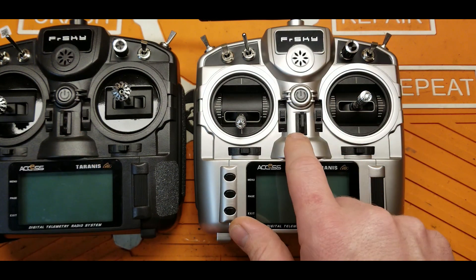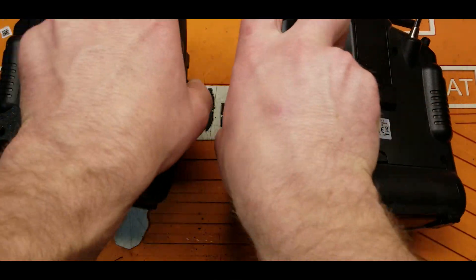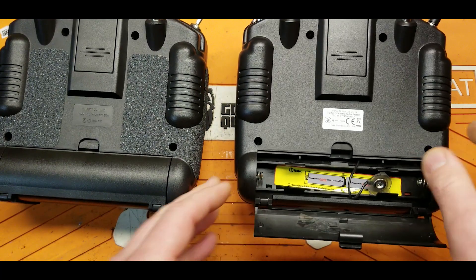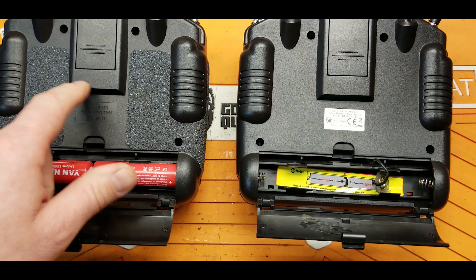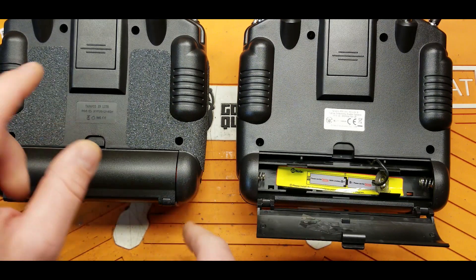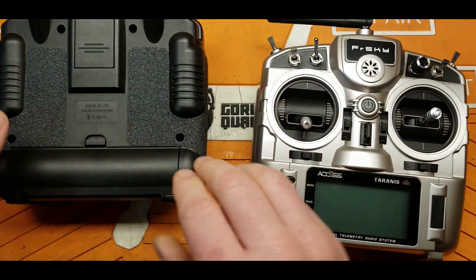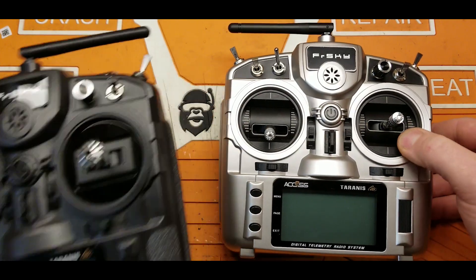You do get the Bluetooth trainer in this radio, which you do not get with the non-S model. The other big feature they added is built-in 18650 charging. On my non-S model, I had to modify it and add a charging board and a balance lead to make that work. Basically everything I've done to my radio, FrSky has come out and made available out of the box on this one, including the Bluetooth trainer.